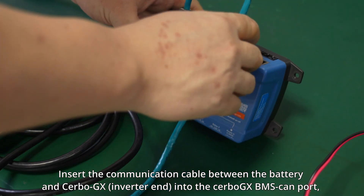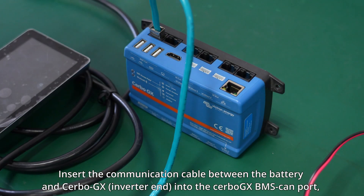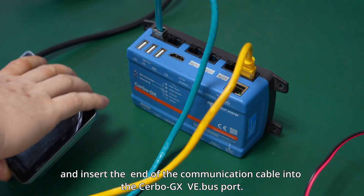Insert the communication cable between the battery and Cerbo GX inverter end into the Cerbo GX BMS CAN port, and insert the other end of the communication cable into the Cerbo GX VE.Bus port.